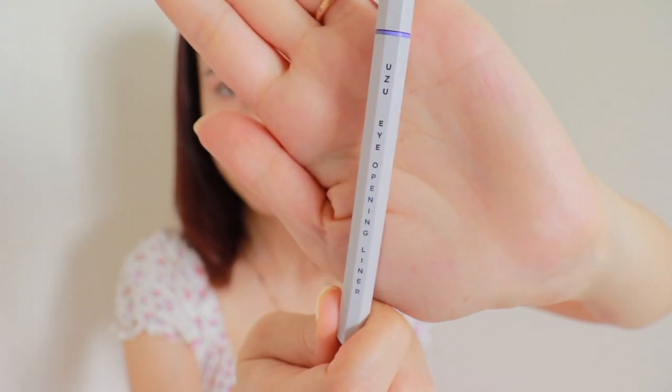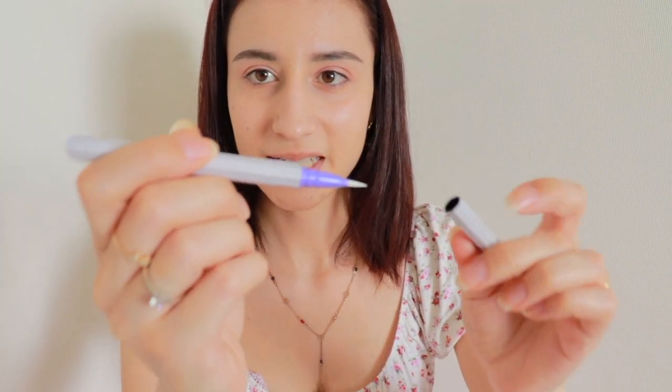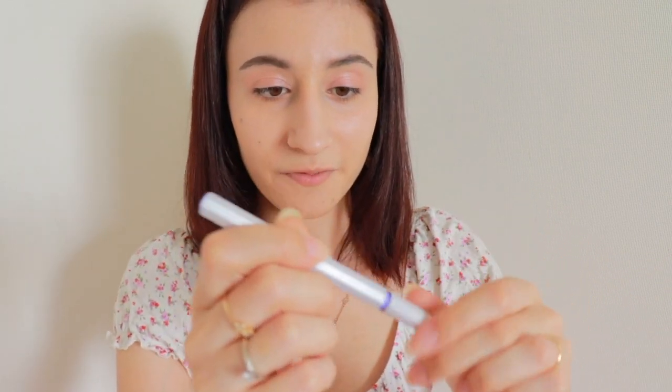I am going to open the Uzu package finally. The eyeliner itself is very cool — it feels heavy. So cool — the inside is purple and the outside is white. Oh my god, it looks very fancy. Wish me luck guys!